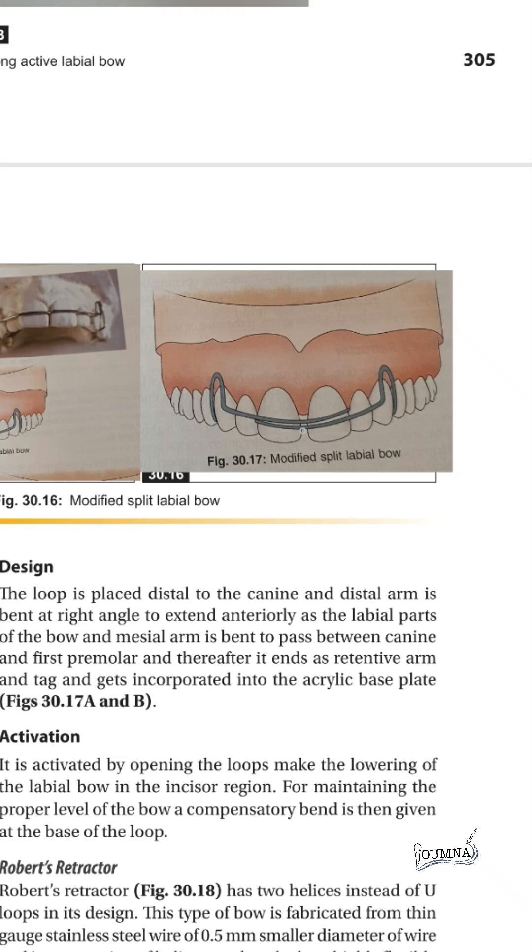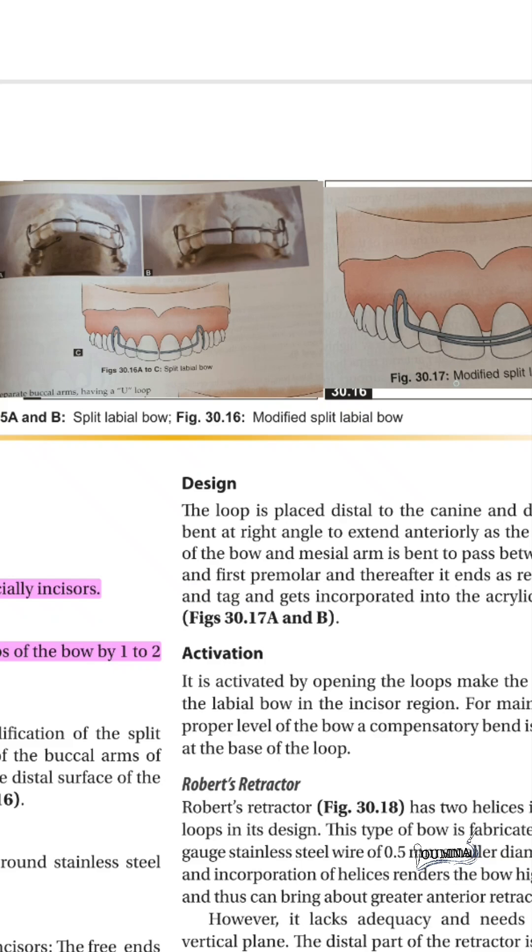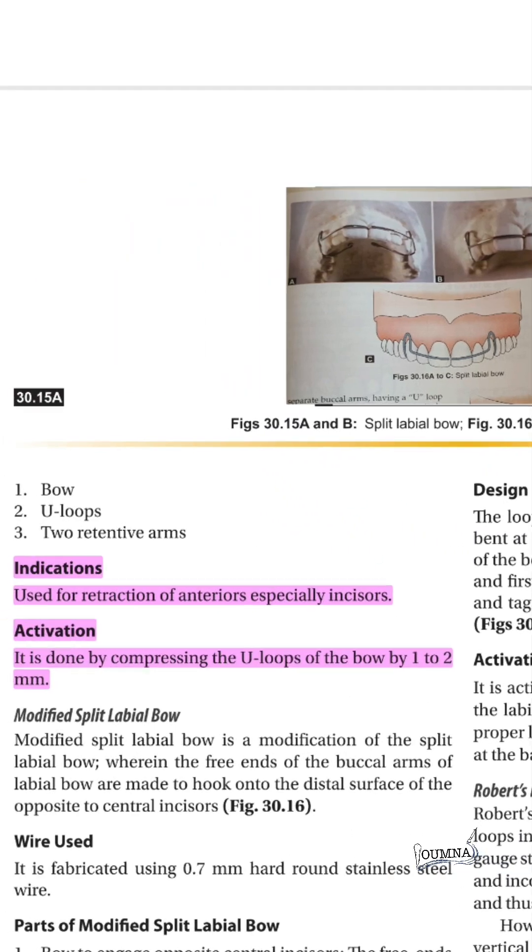The modified split labial bow is where the two splits are intercrossed — the right bow is attached to the left incisor and the left bow is attached to the right incisor. This bow is activated by closing the loops and tends to close the diastema between the incisors, but a distal space will be created after the movement.